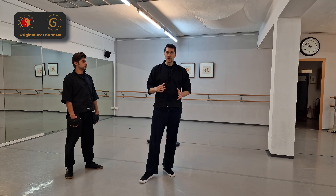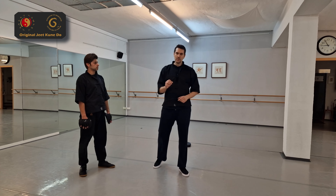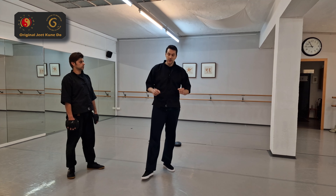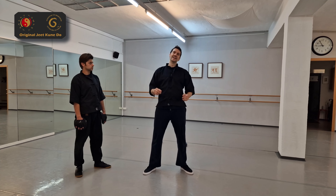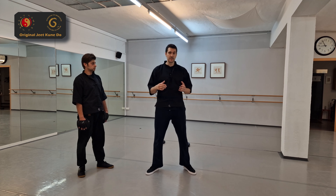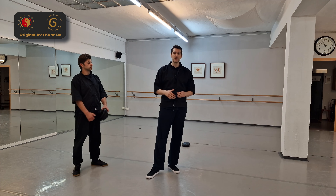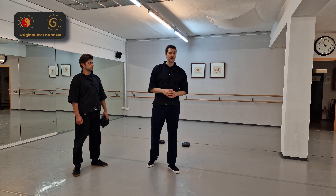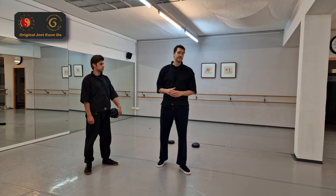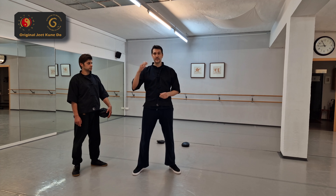So guys, this was a rather short lesson about retreating and how you can use this. Remember, footwork is the most important thing. If you don't have footwork, you should practice this every single training session — whether you train twice a week, three times, or five times a week, it should be part of your training. Thanks for watching and see you next time.